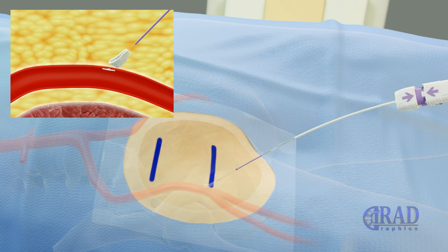After feeling resistance, the middle plastic piece is pushed back over the string into the tract until the collagen is packed on the outside of the common femoral artery.